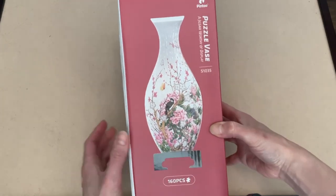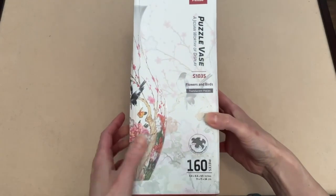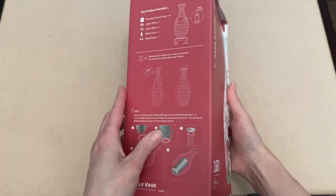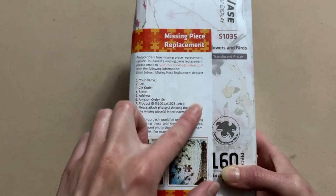The first one is called Flowers and Birds. It is 160 pieces and it is 4.4 by 4.4 by 9.5 inches when it's completed. And like always, Pintu does offer their missing piece replacement service, which is fantastic. You'll never be sad if you're missing a piece in this puzzle set.